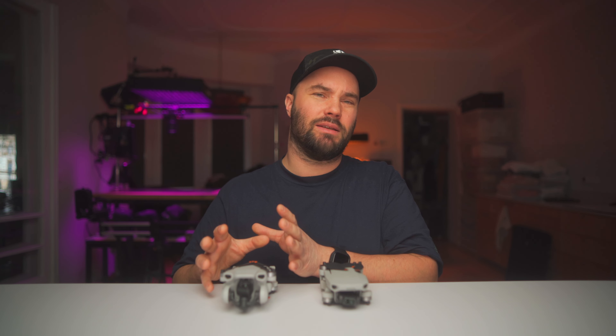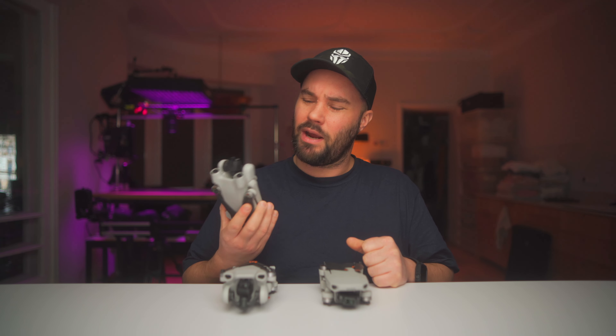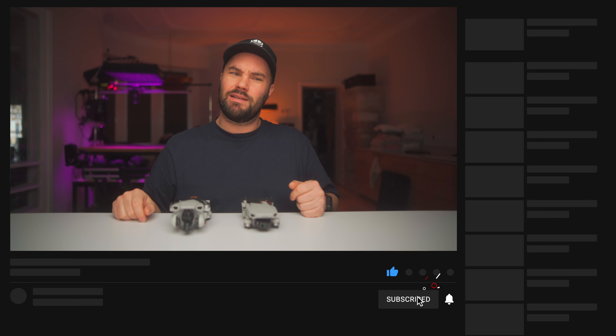If you want to go really pro, go for the Mini 3 Pro — I did a video on that which you can check out here. Any questions or comments, if you liked the video please give it a like — that helps a lot. Subscribe because it's going to be a cool year; we're going to hit 100,000 subscribers. Thanks guys, nice seeing you!